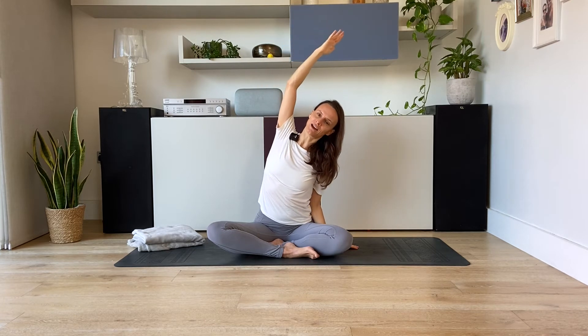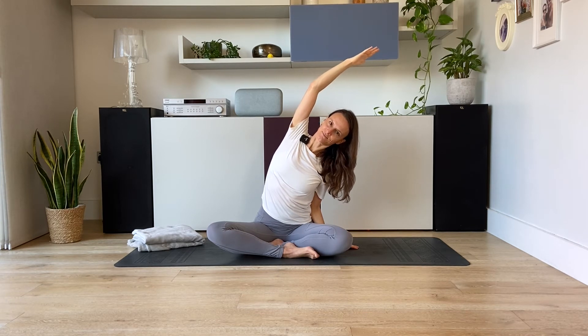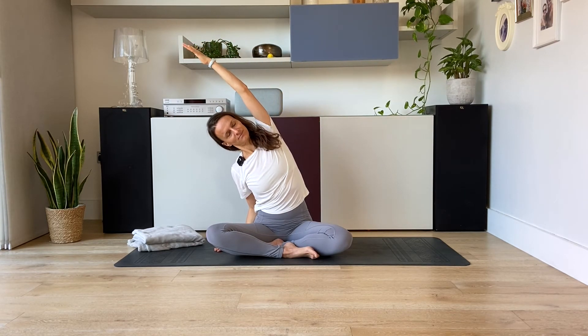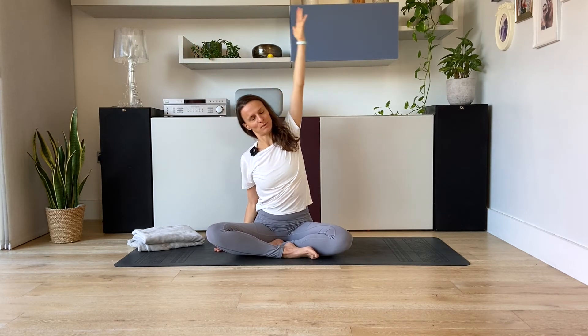And then reach the right arm up towards the ceiling and lean over towards the left for a side body stretch. And then back to center. Reach the left arm up and lean over towards the right. And then back to center.